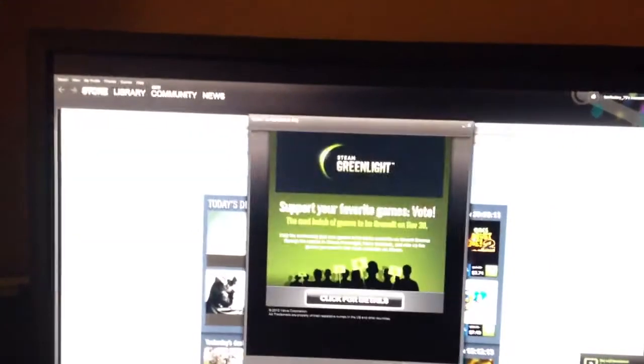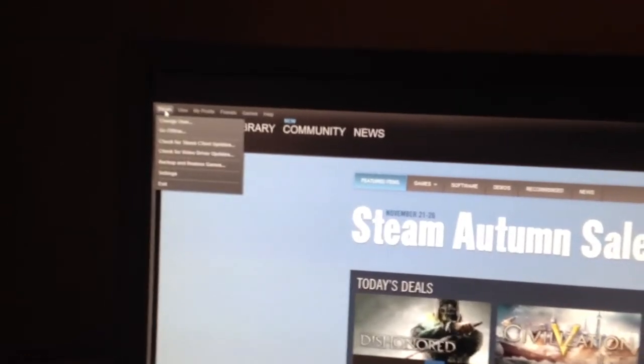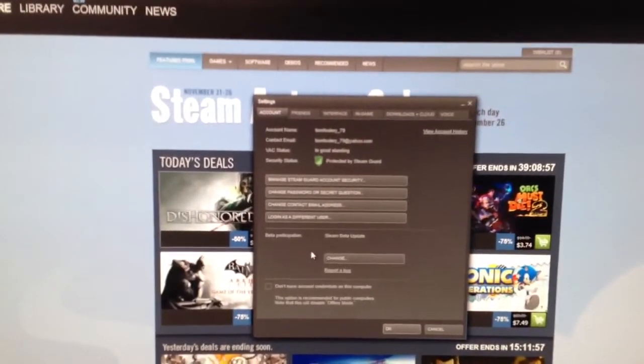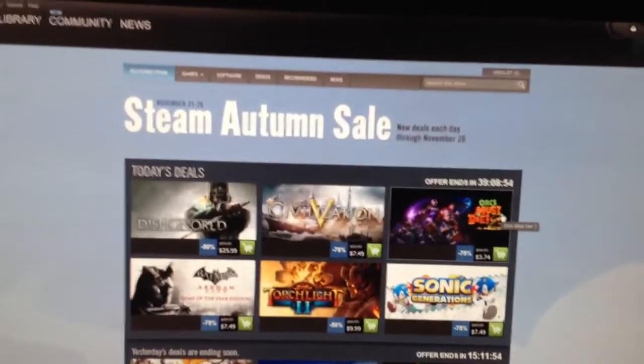So now what you want to do is launch Steam. When Steam is up, if you have not done this already, you want to make sure that you participate in the Steam beta. You go up to Steam, click on Settings, and the very first tab — the Account tab — will say 'Beta Participation.' You do want to make sure that you are participating in that. When you do that, in the upper right-hand corner you'll have Steam's Big Picture Mode. Just click on that.